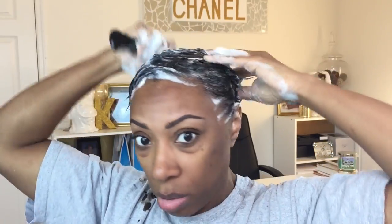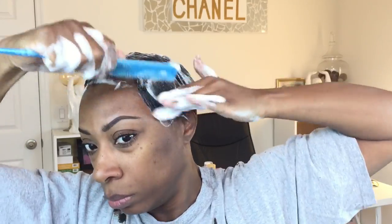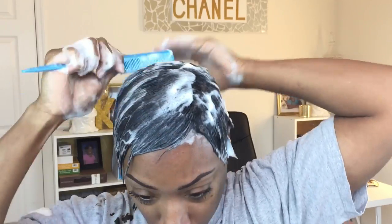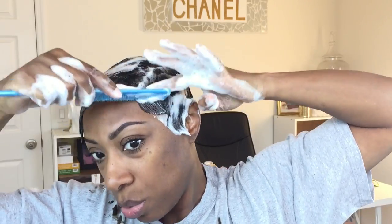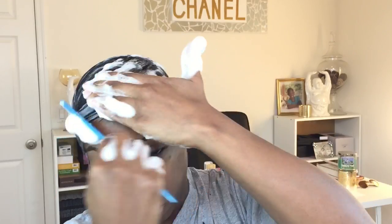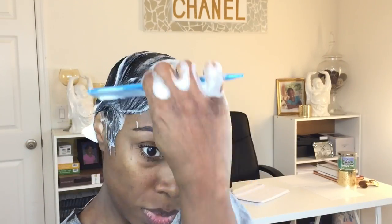Take my wide tooth comb, comb my hair in the direction I want it to go, and wrap it as usual. I'm going to go ahead and show you guys the wrap — it's not anything special, but since I'm showing you this wrapping foam, I might as well. Let's do it.